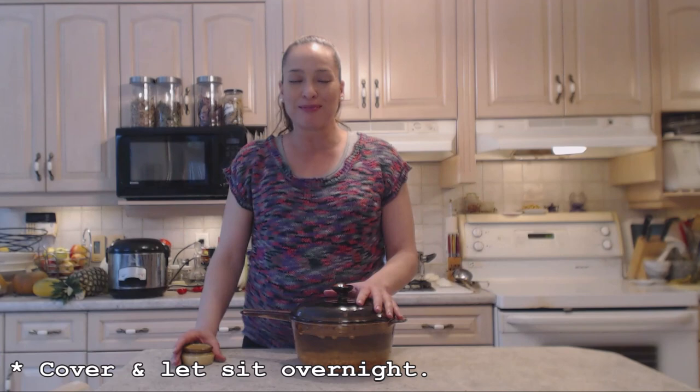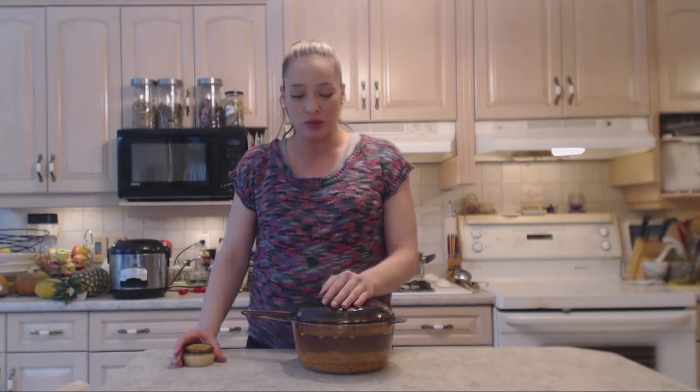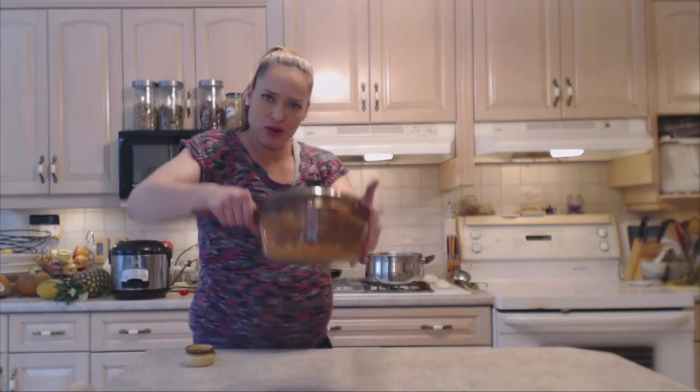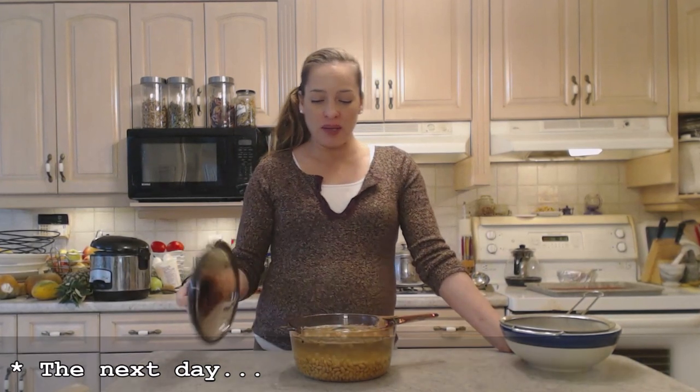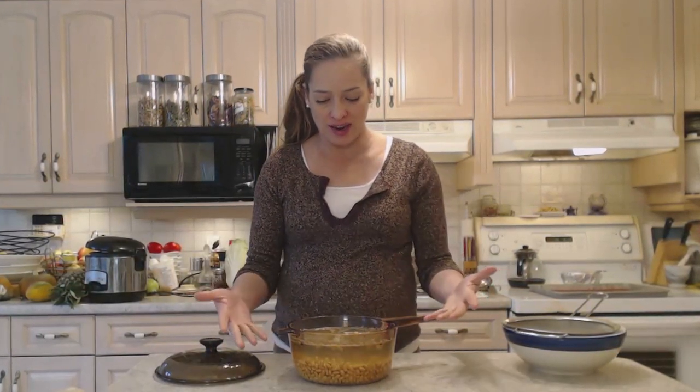Now cover these guys up. I'm going to let them sit overnight, make sure they're nice and plump, and they should double or triple in volume. So it's the next day, and our soybeans have been soaking overnight. You'll see that they've really increased in size.